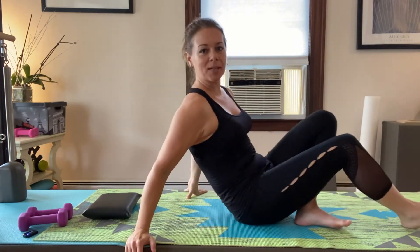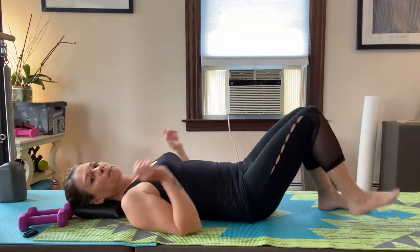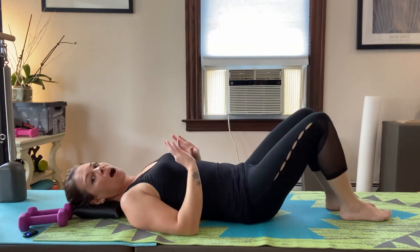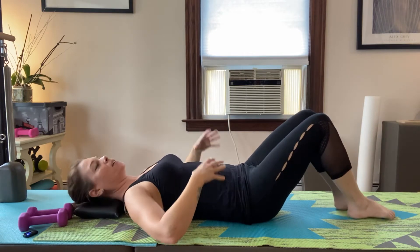Today I want to talk about abdominals and then a little bit of arms. Going back to the first day — it was supposed to be Monday but got posted Tuesday — we did abdominals: tiny marches, tabletop, and touching down. There's really a lot of variety you can have here, as long as you keep this area engaged.